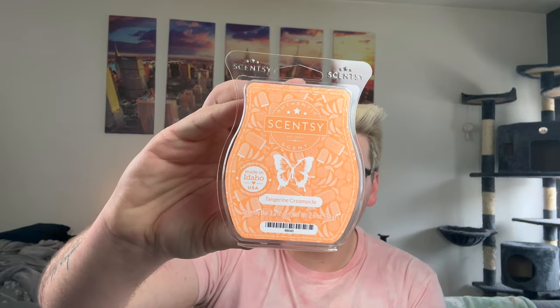Tangerine Creamsicle — this legit smells like an orange creamsicle. I know it's tangerine creamsicle but it totally smells like an orange creamsicle. I'm obsessed — one of my favorite bars for the summer. I can't believe I only got one bar of that, but oh well.